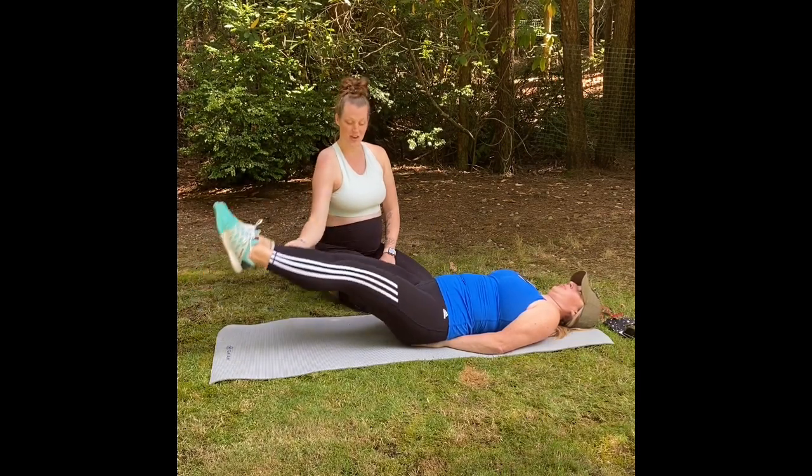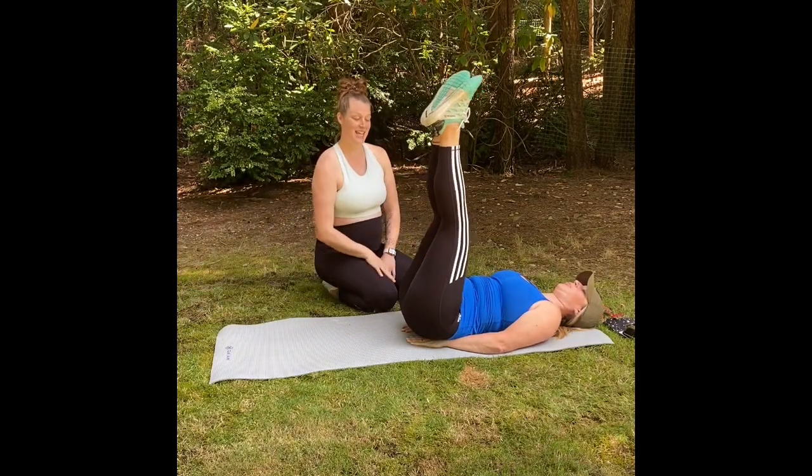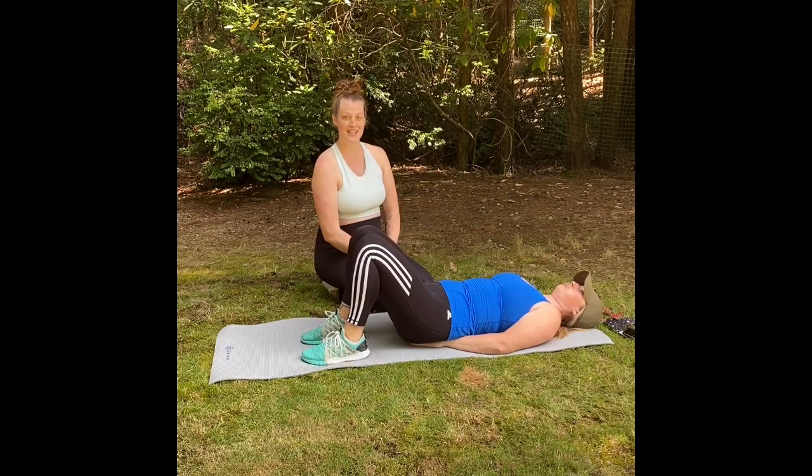Last one. Draw up. Perfect. And those are leg raises. We're going to move on to our next movement.